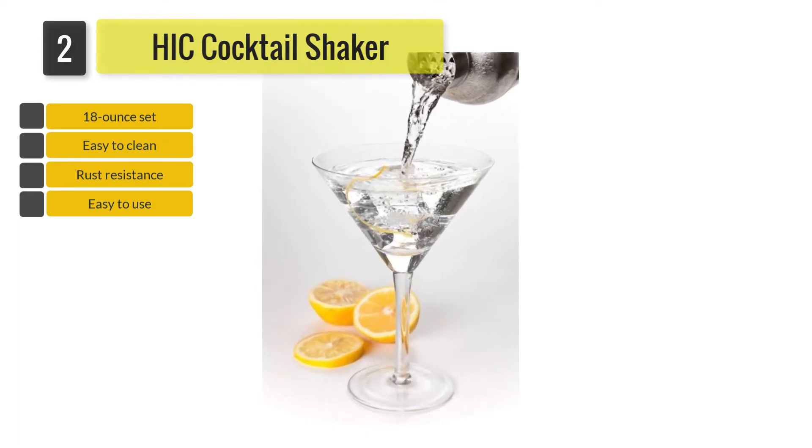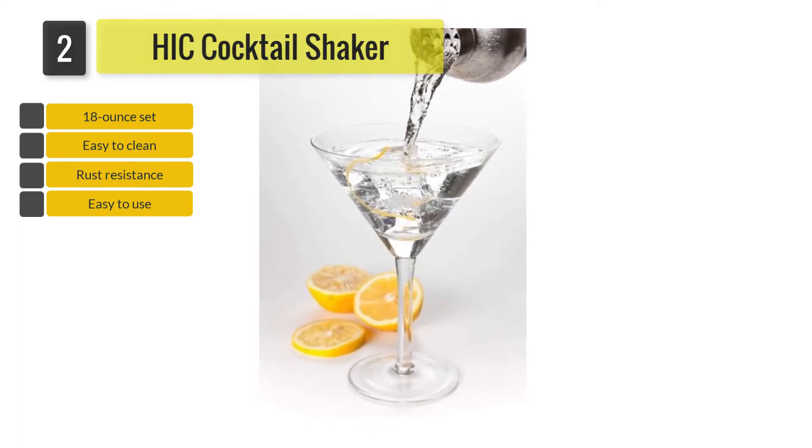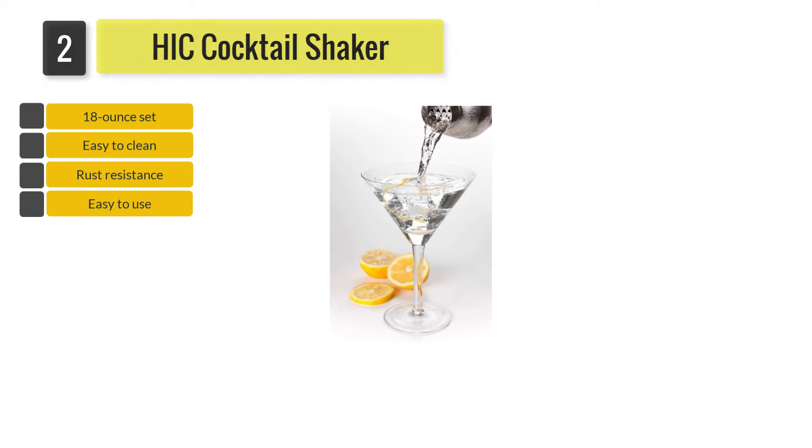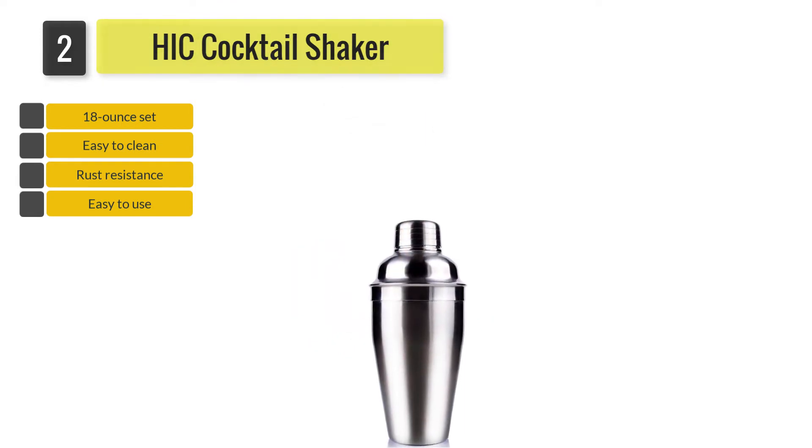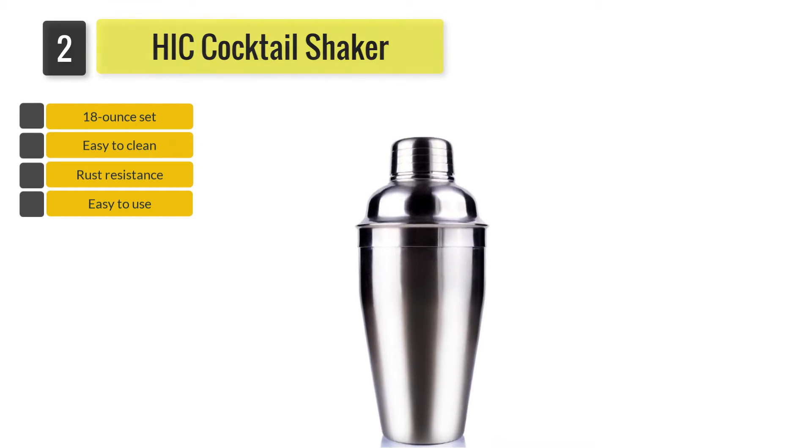With this device, you can now say goodbye to diluted drinks and poorly prepared cocktails with unwanted bits. The shaker has a strainer for sipping out all the unwanted ice cubes, fruit bits, herbs and spices, giving you a smooth cocktail.